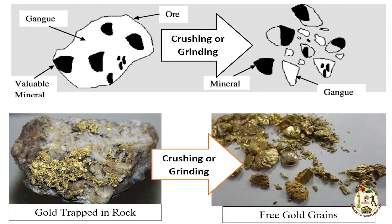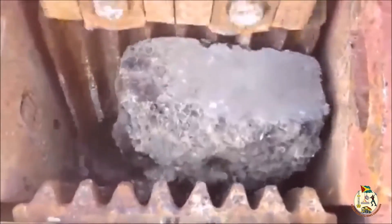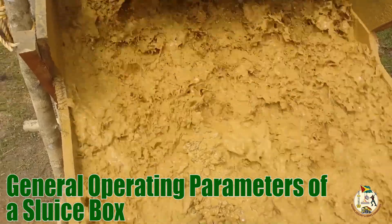Sluice box general requirements for separation success: where the ore consists of particles in which the valuable mineral occurs locked within a matrix of gangue minerals, it must be ground to a size that would allow the valuable mineral particles to be freed from the gangue matrix. This allows the particles of the valuable mineral to move independently of the gangue minerals, thus making separation possible. In this setting, the process must include an appropriate particle size reduction system such as a crusher.